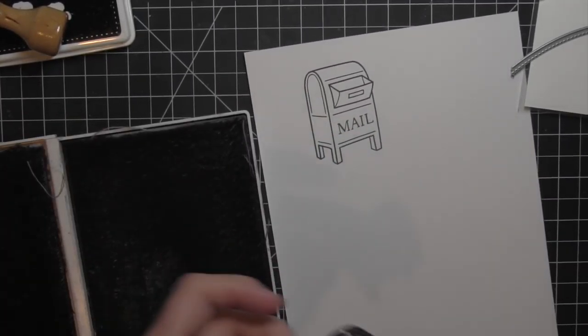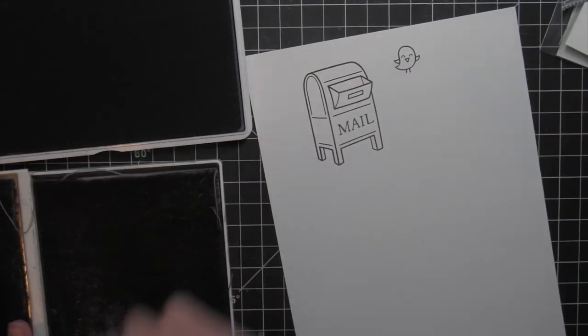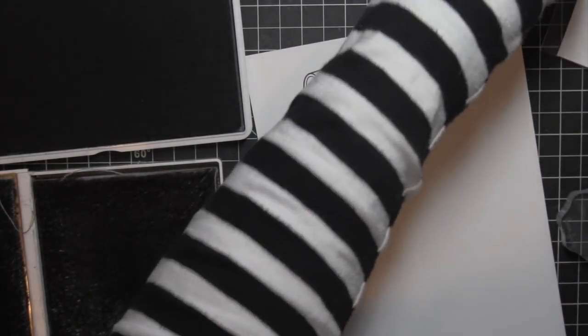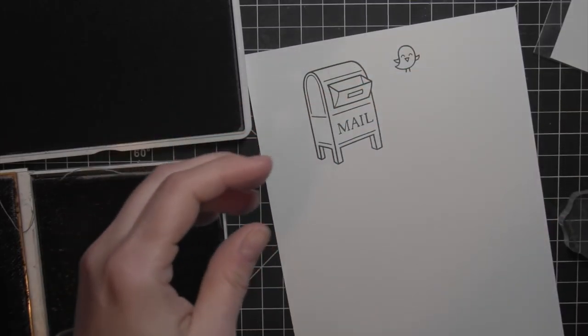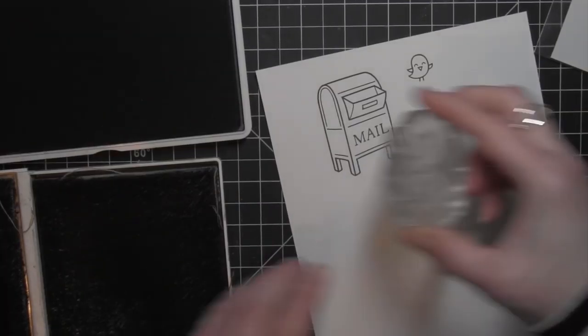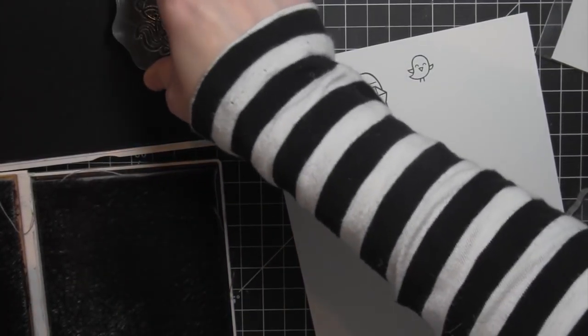I'm going to stamp all of the images I'm using here on some smooth cardstock. This is the Bristol Smooth cardstock, and this is what I like to use when using the Zig Clean Color Real Brush markers. I think it gives a really smooth, seamless type of look when using these markers, and that's what I'm going to use to color with today.